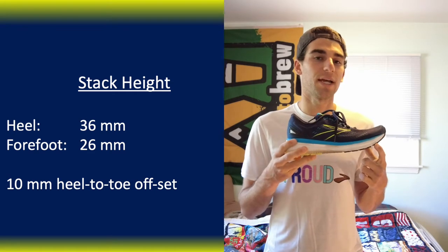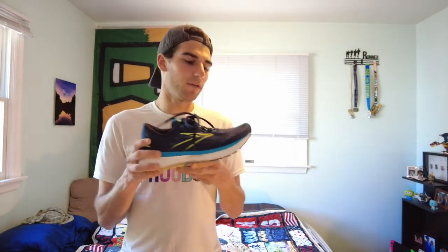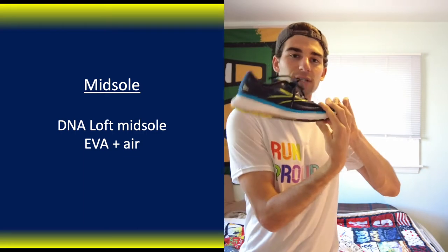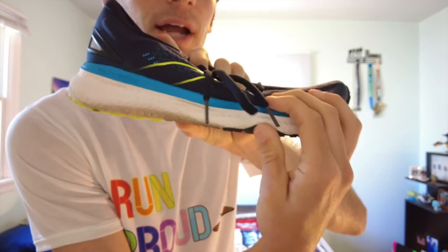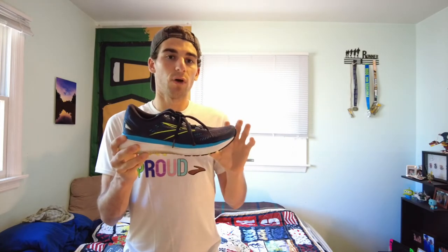Probably the meat and bones of the shoe is the midsole. It has a higher stack height — 36 millimeters in the heel and 26 millimeters in the forefoot, giving a 10-millimeter heel-to-toe offset. The midsole is full EVA foam infused with air; Brooks calls it their DNA Loft midsole. It's very soft — you can see if I push it, it compresses all the way easily. Despite the high stack height, I don't feel any instability. Not too narrow, not too wide — I'd give the midsole a 9 out of 10.